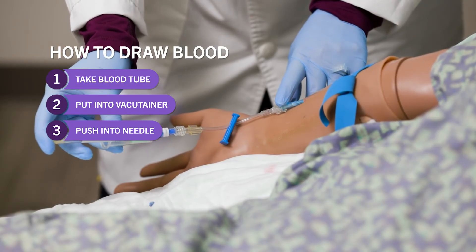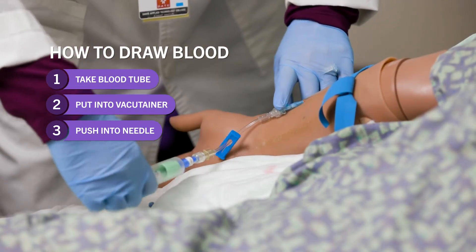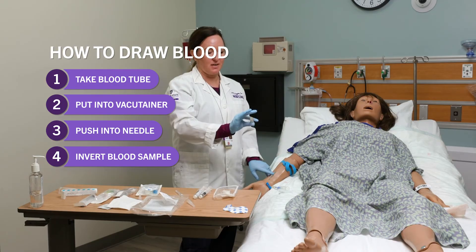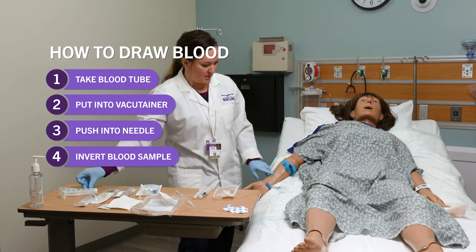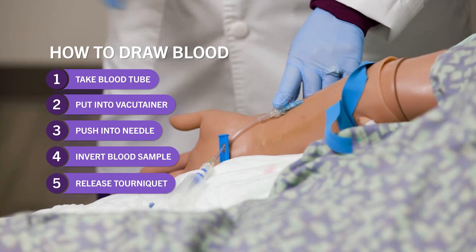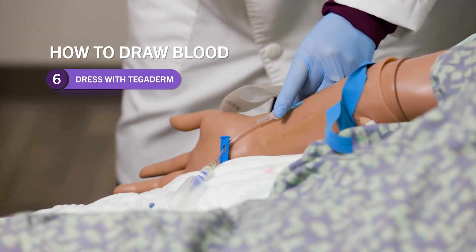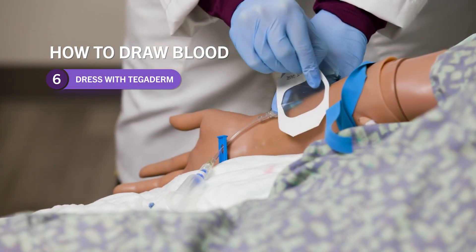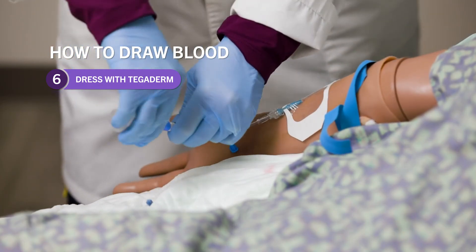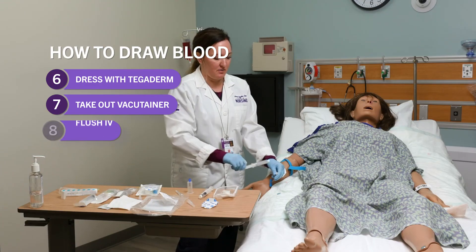This mannequin must be dry because no blood is coming out, so we're going to pretend like our vacutainer filled up. After you draw your blood, just invert six to eight times depending on the lab, then set it aside. Now you can release your tourniquet, dress your IV site, and since the tubing is going to be full of blood, pretty quickly you want to take off your vacutainer and flush your IV.